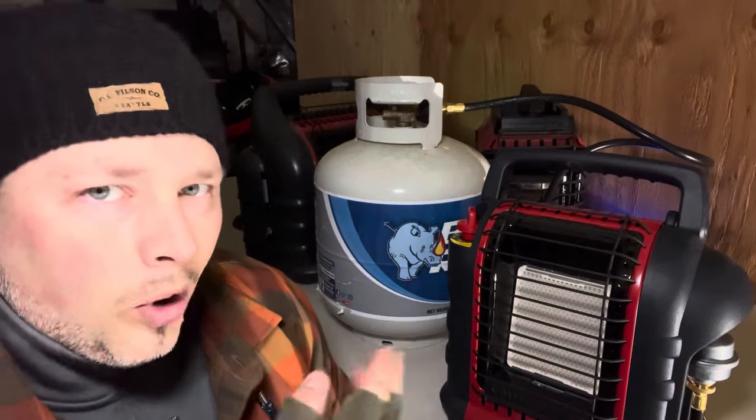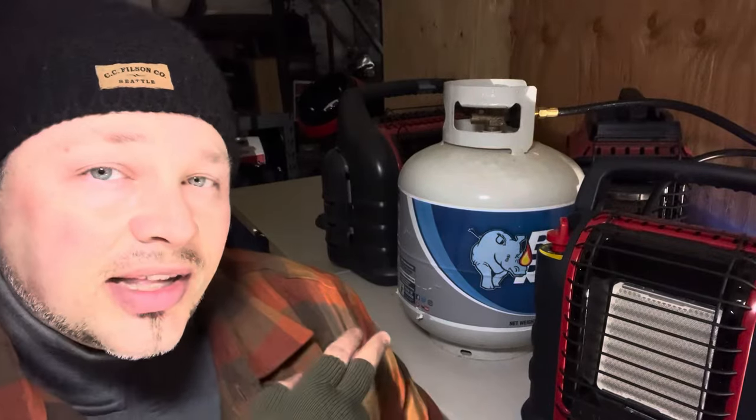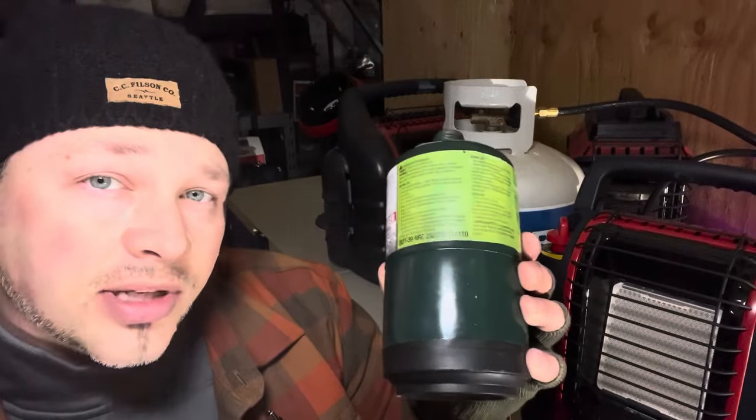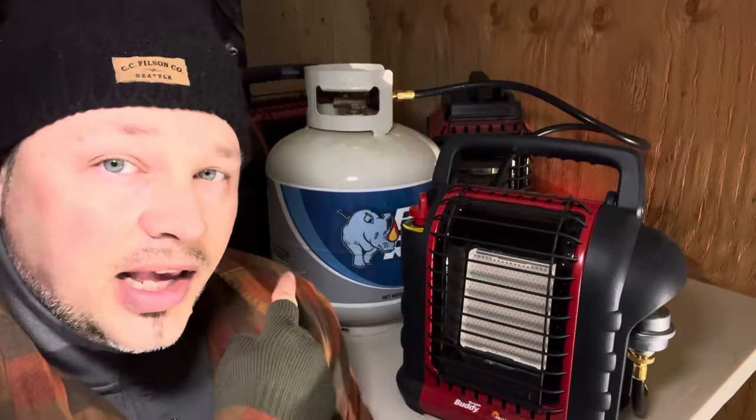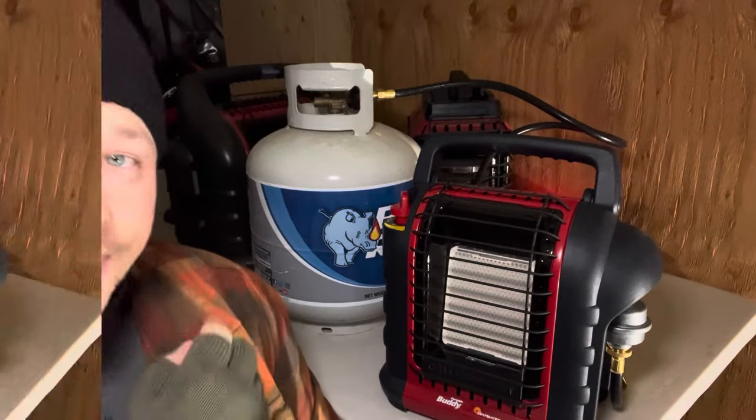These 20-pound tanks are sold at a lot of grocery stores, Walmart, and gas stations. The nice thing is you can refill them for a fraction of the price of buying one-pound cylinders. On a 20-pound tank this heater will burn for what seems like forever compared to the little one-pounders — one-pounders burn for maybe three to six hours, while 20-pound tanks will burn for days.